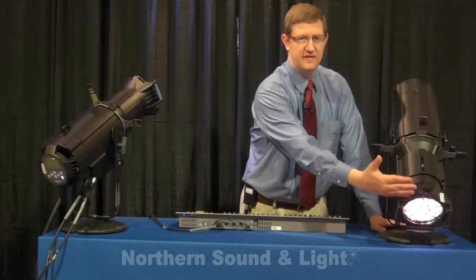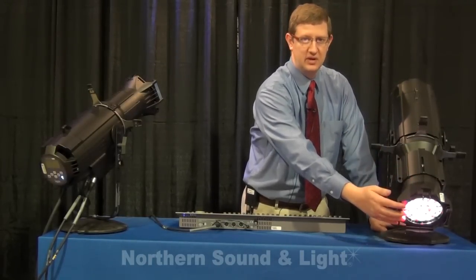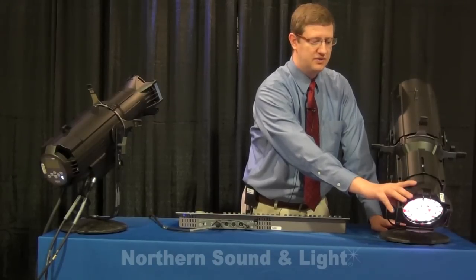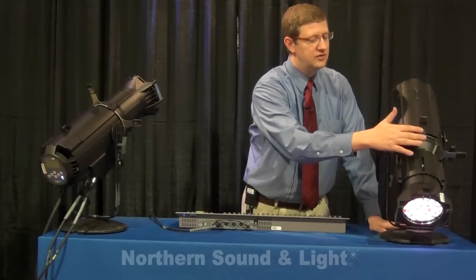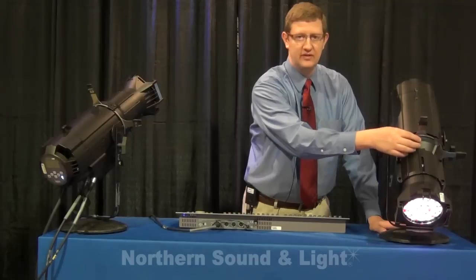From here forward on the fixture it's just like a traditional Source 4 — uses all the same front barrel accessories, all the same lens tubes from the 5 degree all the way through the 90 degree. Today we're showing these fixtures with 26 degree EDLT lens tubes. It uses the same A or B size pattern, the same iris and accessory slot.